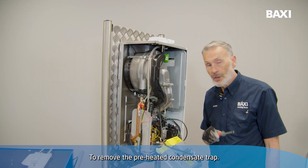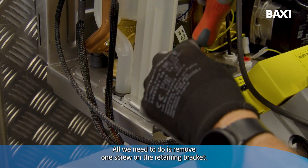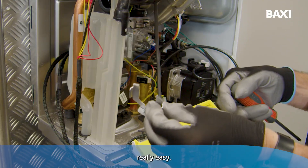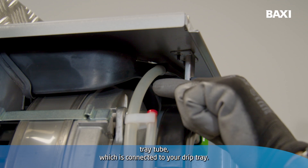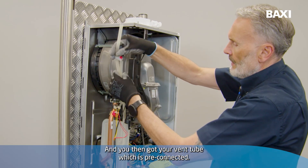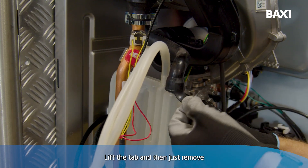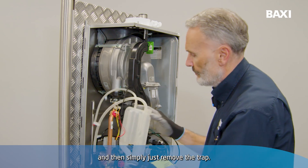To remove the pre-heated condense trap, it's really simple. All we need to do is remove one screw on the retaining bracket, then just pop the retaining bracket out. All we're left with then is the drip tray tube, which is connected to your drip tray. We'll just remove that, and you've then got your vent tube, which is pre-connected. We need to remove the condense pipe — lift the tab and then just remove — and then simply just remove the trap.